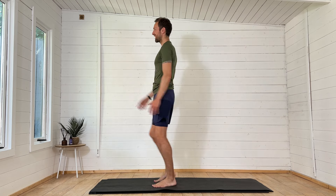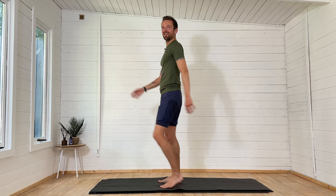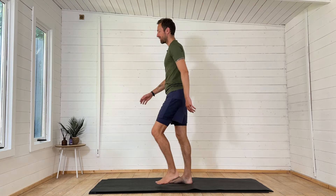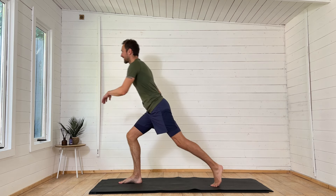Have a little pedal, march on the spot. You might notice the right side feels nice and awake and alert — let's do the same to the left. Step the right foot forwards, left foot back.